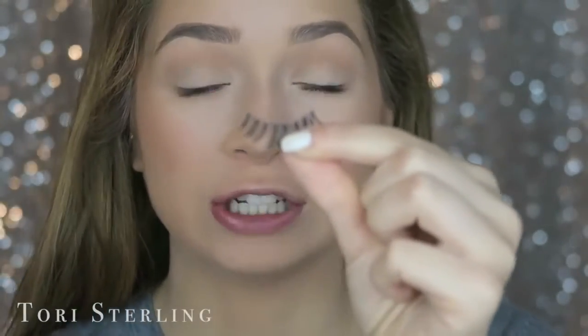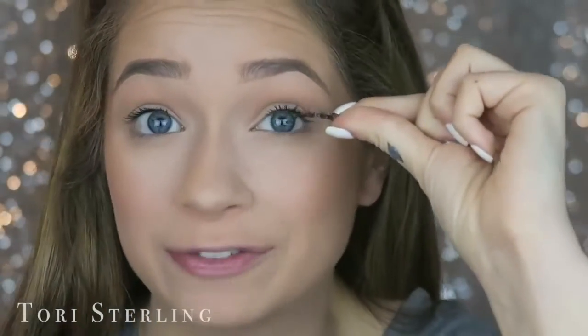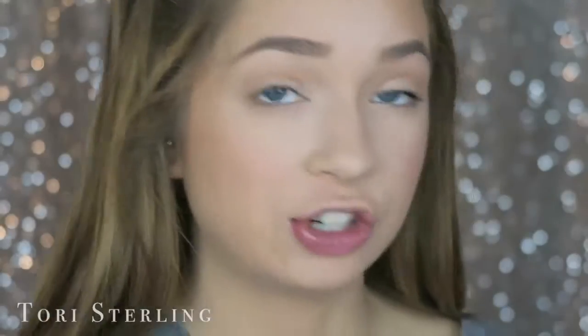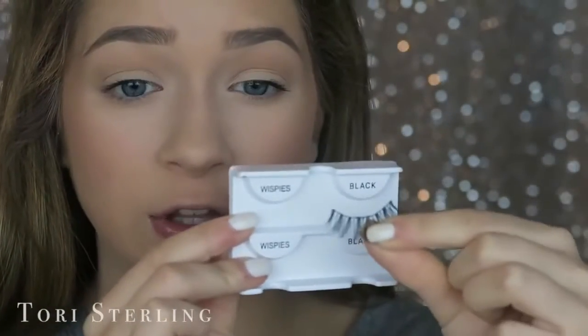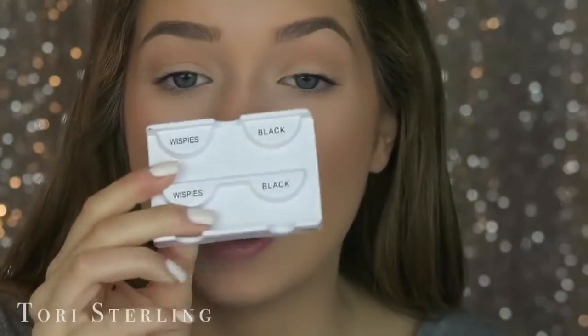Make sure that you're putting your lash on the right eye — I know that sounds silly, but sometimes it's hard to tell. Ardell Wispies straight out of the box aren't hard to tell, but once you start using them it is harder. This is the front of the eye, this is the back — so this one is going to go on my left eye. When you get lashes they come in a box like this, so hold them up to your eye facing the right way, then match up right-right, left-left.